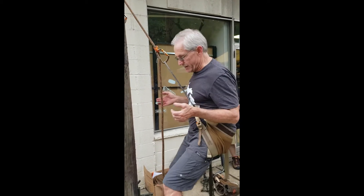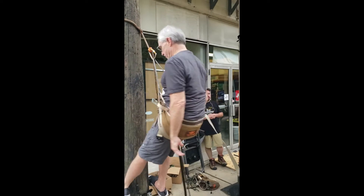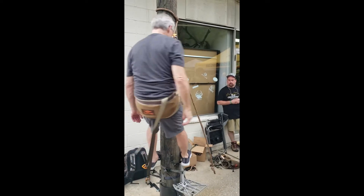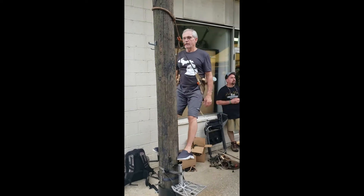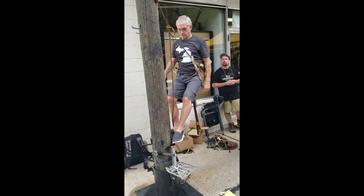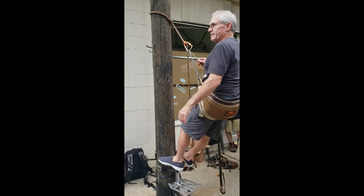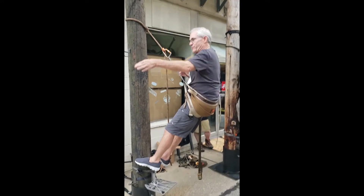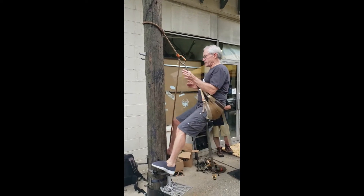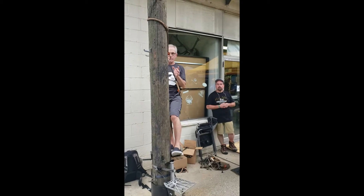Another huge advantage is that with a saddle, you can shoot 360 degrees around any tree. I can move around this tree in any direction. Another advantage of moving around the tree is — let's say I'm sitting here and there's a deer coming in from that direction, and I don't want to spook it. I can move around the tree because that deer is comfortable, using the tree as a bumper to hide behind while that deer is walking by.